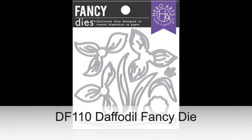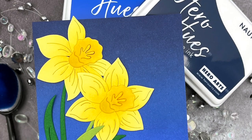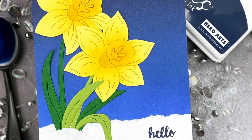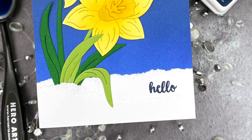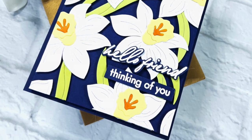Next is the Daffodil Fancy Die. A favorite bloom that signals the start of spring, and here it comes into your craft room with this detailed and elegant die set that you will reach for again and again. It's perfect for weddings, Mother's Day cards, graduation, teacher appreciation, and spring birthday cards and projects as well.